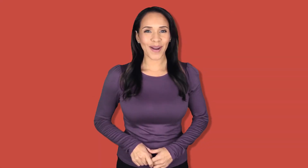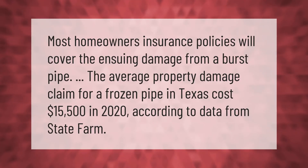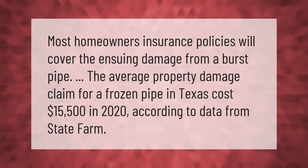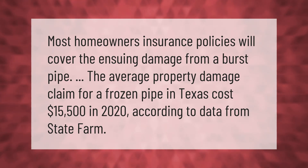Most homeowners insurance policies will cover the ensuing damage from a burst pipe. The average property damage claim for a frozen pipe in Texas cost fifteen thousand five hundred dollars in 2020, according to data from State Farm.